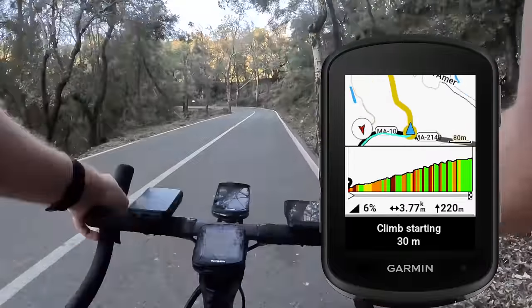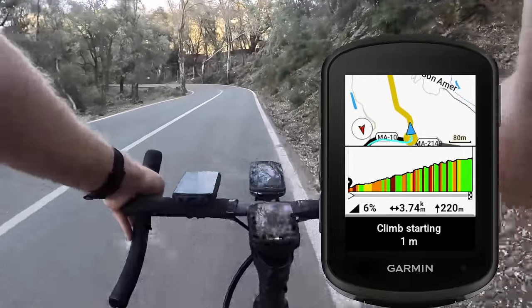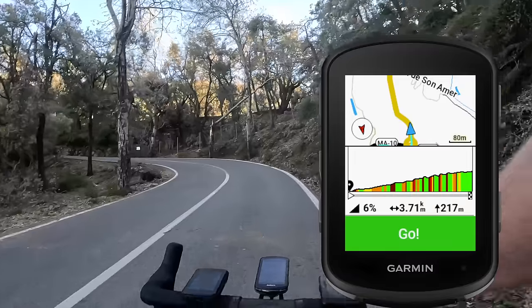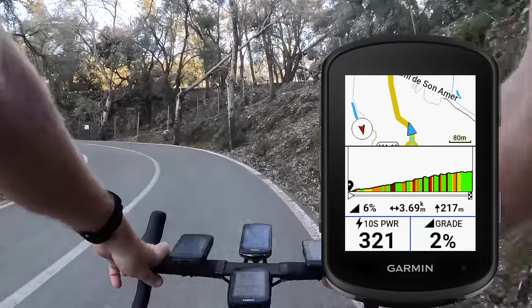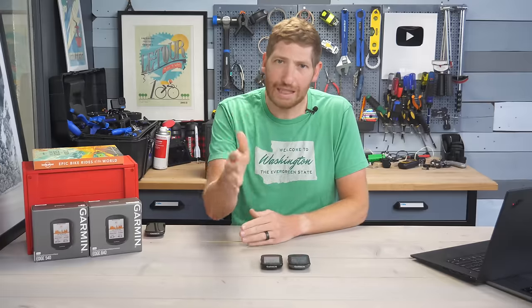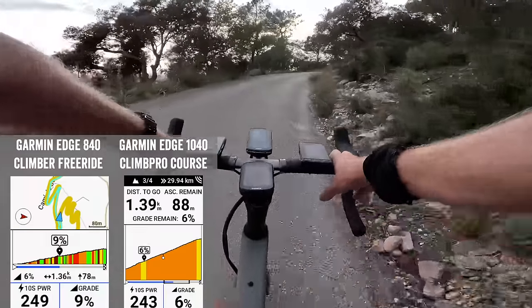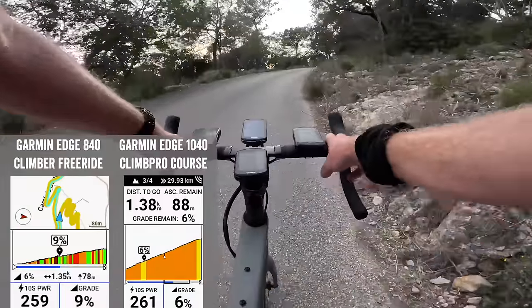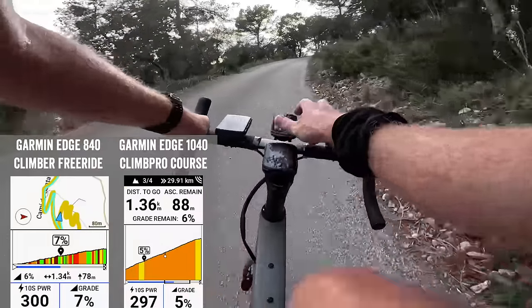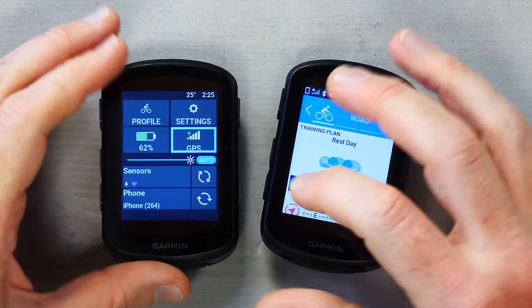The biggest software change is the new free ride Climb Pro mode. It shows you the ascent, remaining distance, and overall elevation you have to climb until the top, and it does this automatically without any courses loaded — in the past you needed a course loaded. It works pretty well as long as the road ends in one place. When there's a split, it uses heat maps or popularity routing to figure out where you'll probably go, and about 89% of the time it's correct. About 10-20% of the time it ends the climb too early because you take a different turn.